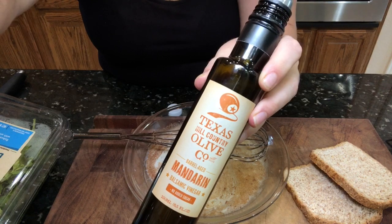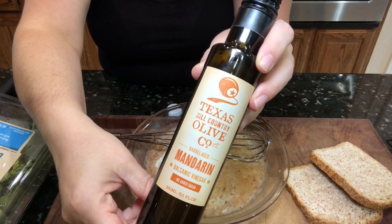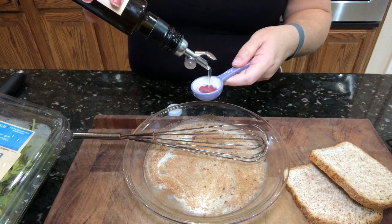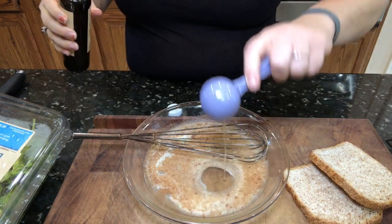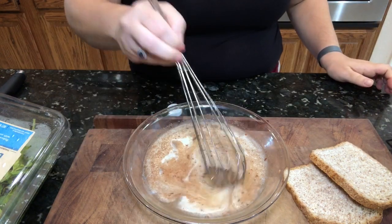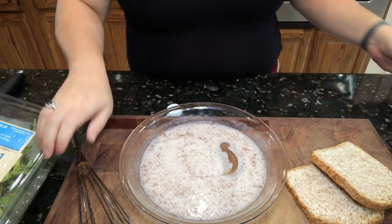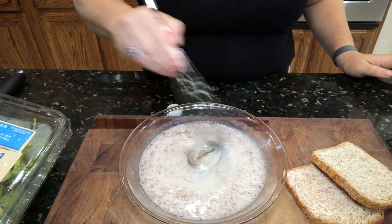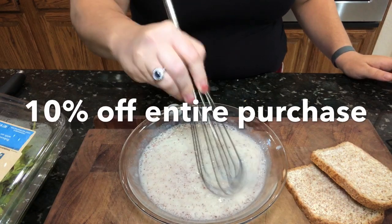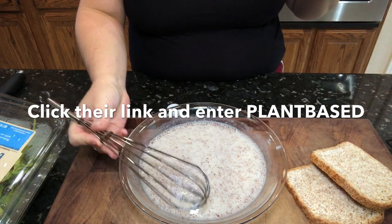I did add some of this absolutely delicious Texas Hill Country mandarin balsamic. This stuff is so good and it brings the French toast to a whole new level. I mixed this up and tasted it, and loved the flavor so much that I added another tablespoon — so I put two tablespoons in there. They've been kind enough to give y'all a discount code, which I'm going to put in the description box below. Just click on that link and enter 'plantbase' at checkout.